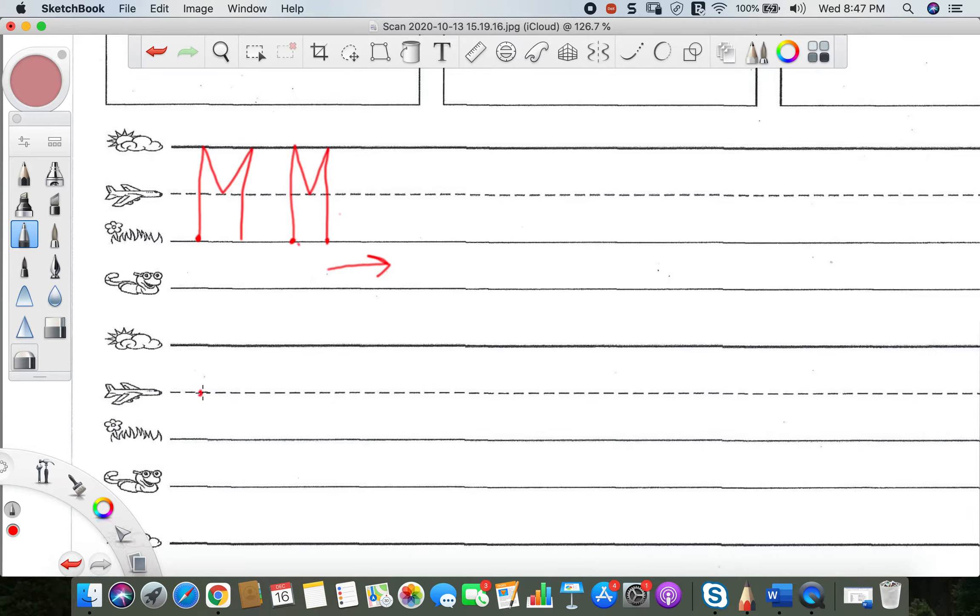So for our lowercase M, start at the plain line, go down to the grass line, and then bounce back up and over. Once we hit that plain line, down, and then bounce back up and over that plain line and down to the grass line. The middle of this is not going to touch all the way at the bottom — it's not going to touch that grass line, it's going to stop about halfway. So start at the plain line, go down to the grass line, bounce up and over, then halfway, bounce up and over again, and down to the grass line. It's okay if it doesn't look perfect, and the more you practice the better your lowercase M's will look.